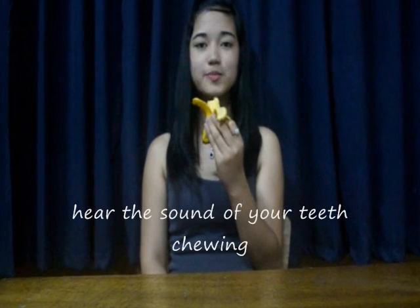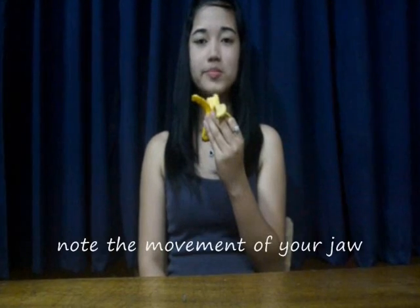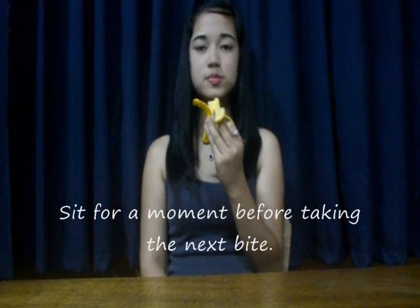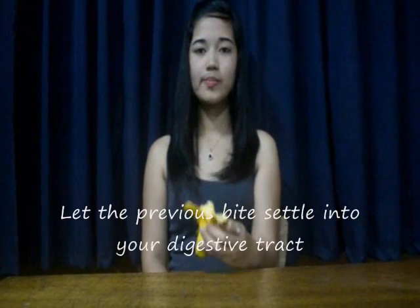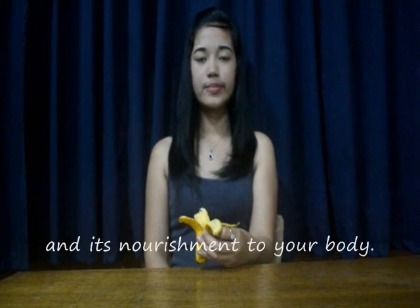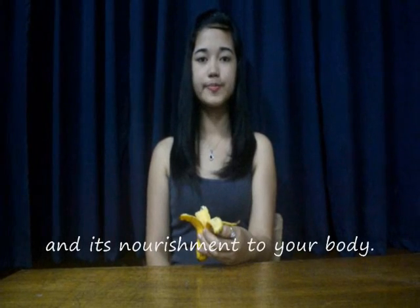Hear the sound of your teeth chewing and note the movement of your jaw. Sit for a moment before taking the next bite. Let the previous bite settle into your digestive tract, maybe offering a silent gratitude for the food and its nourishment to your body.